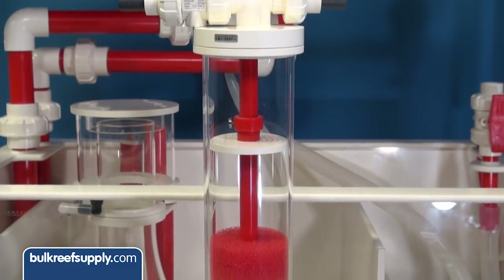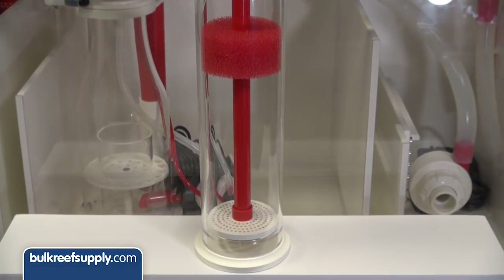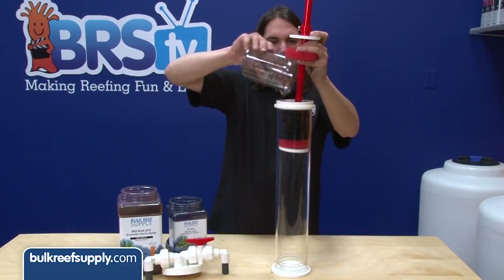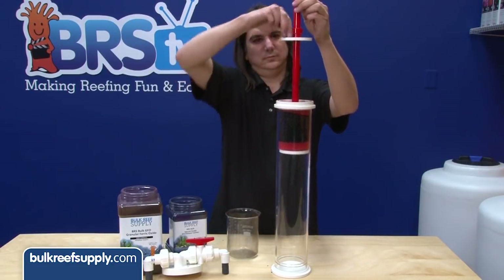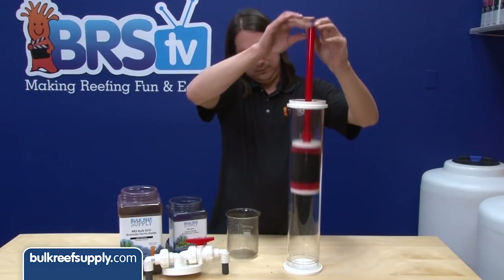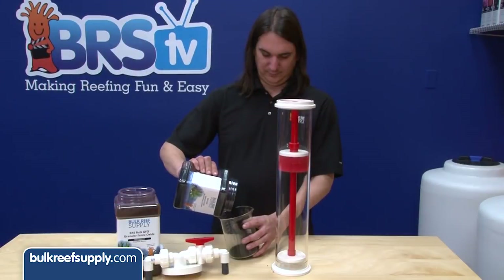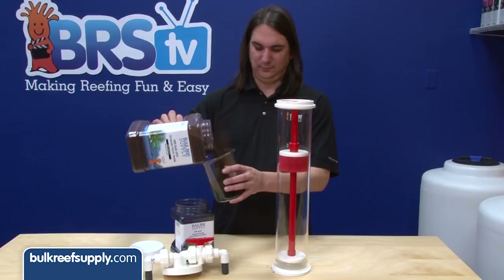For chemical filtration we are using the Vertex RXU 2.0 media reactor. Other than looking attractive, what I like most is the ability to hold carbon and GFO in place by sliding the filter plate down and locking it in with a screw — a feature that is overlooked on most reactors. The plate allows me to mix GFO and carbon together and hold it tightly in place so it doesn't tumble around, where the hard GFO would eventually grind the softer carbon to dust. I typically use a one-third GFO to two-thirds carbon mix. The GFO will help prevent algae growth and the carbon will keep the water crystal clear.